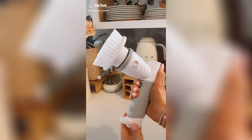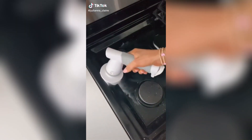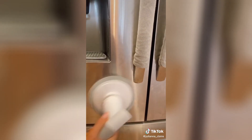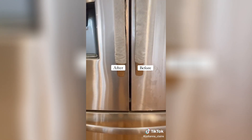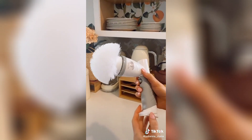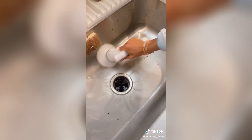Never scrub again and cut your cleaning time in half with this portable electric spin scrubber. It comes with four interchangeable brush heads to cover almost every surface of your home — appliances, counters, sinks, stoves, and even windows. Each brush head easily removes stains, scum, and grime, and it's super fun to use.